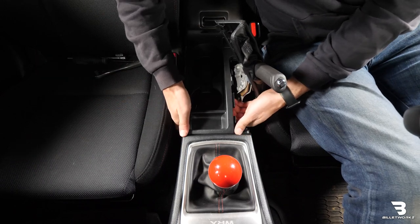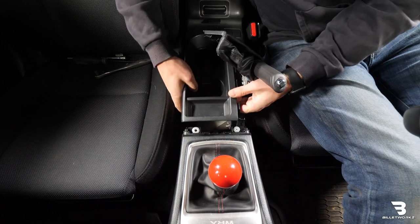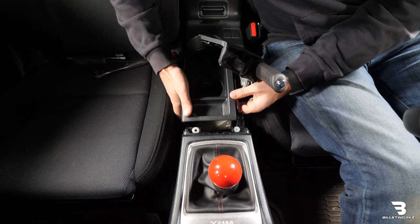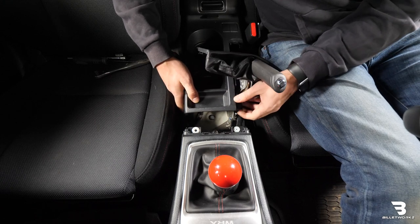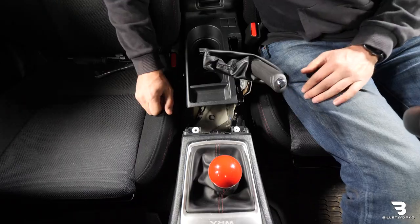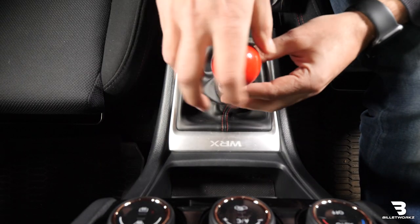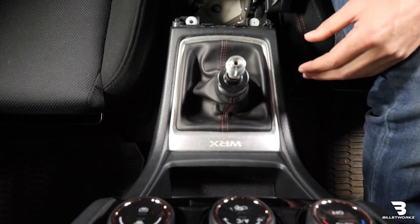Then you need to grab under the center console here and just pop up. There's a small clip that all you have to do is just put enough force on it and it'll release. We're just going to kind of push that back a little bit just to expose this. Now I'm going to go ahead and remove the shift knob. This has a Billetworks shift knob installed, so I'm just going to unthread it and set that to the side.